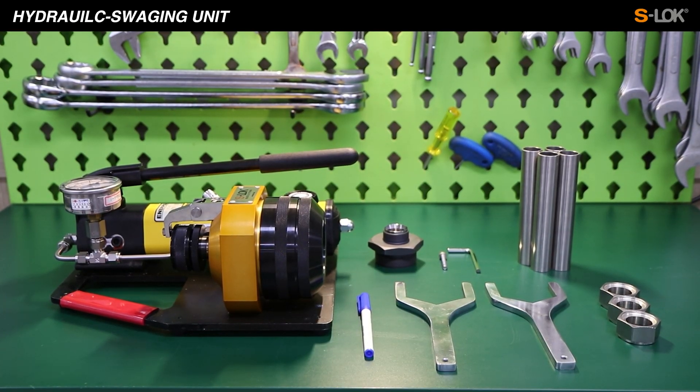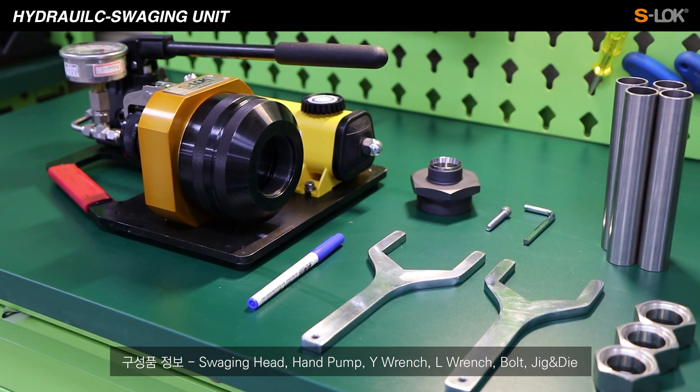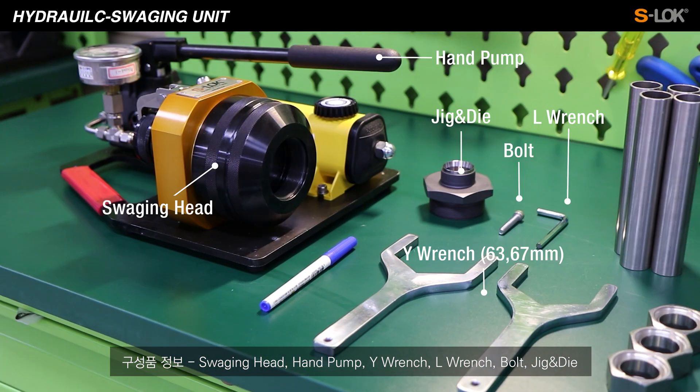In this part, we are going to demonstrate how to use a Hydraulic Swaging Unit. In the Hydraulic Swaging Unit set, you'll have a swaging head, hand pump, Y-wrench, L-wrench, bolt, jig, and die within the package.